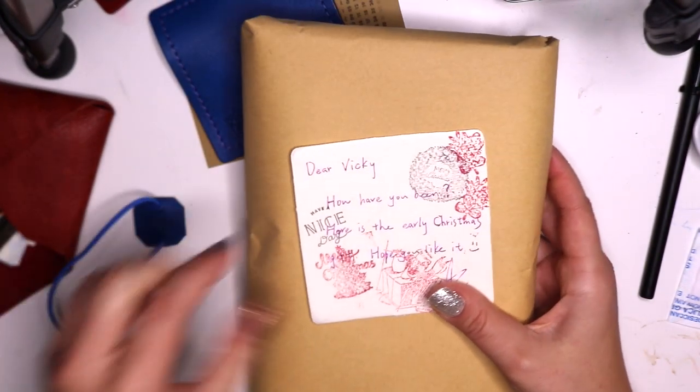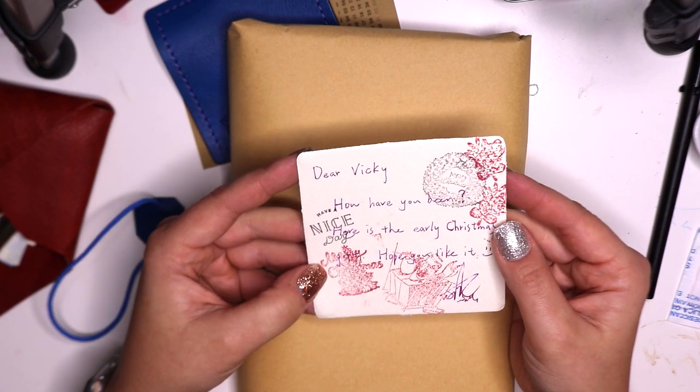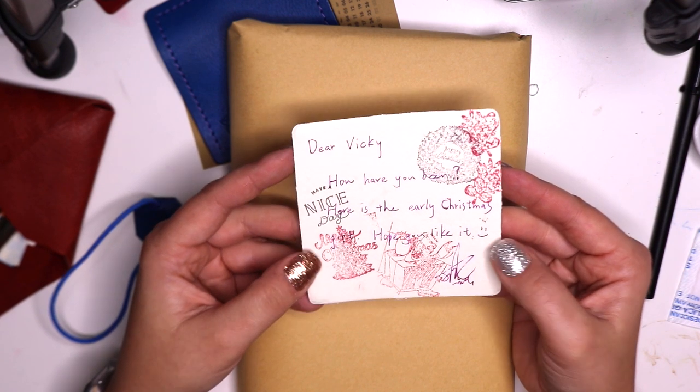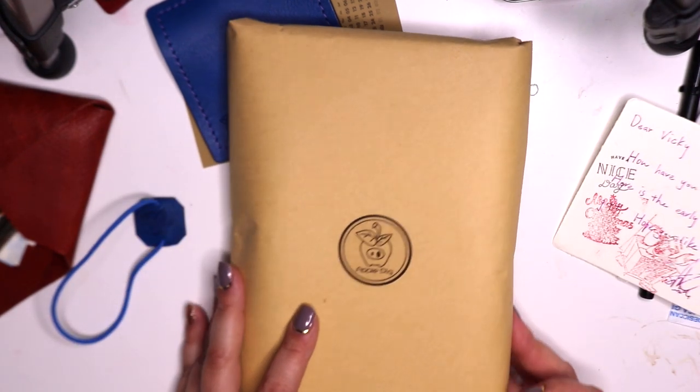Oh my goodness, he is so sweet — and these are so cute, they're little Christmas stamps. It says, 'Dear Vicky, how have you been? Here is an early Christmas gift. Hope you like it. From Ting.' How sweet is that? Isn't that awesome? He's so great. Thank you, Ting. And let's take a look inside.